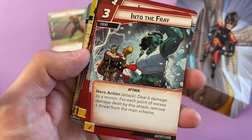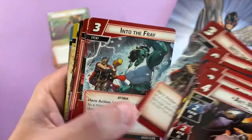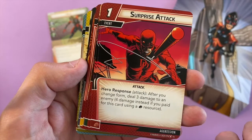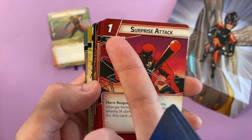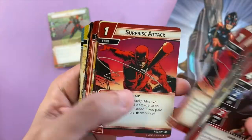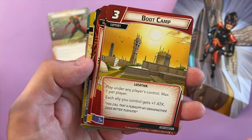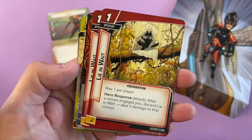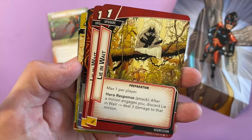Into the Fray: deal six damage to a minion; for each point of excess damage dealt by this attack, remove one threat from the main scheme. I'm wondering whether Wasp is a bit overpowered. Surprise Attack: after you change form, deal three damage to an enemy — four damage if you pay using an aggression resource. Boot Camp: each ally you control gets plus one attack — that's a good booster card. Lie in Wait: after a minion engages you, discard Lie in Wait and deal three damage to that minion.